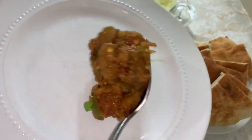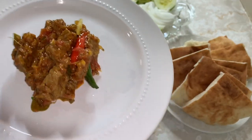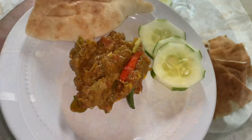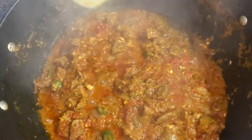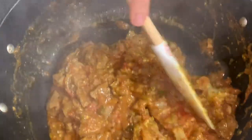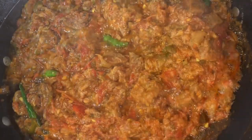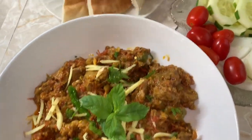Assalamu alaikum friends, hi there and welcome back to another video. Today I'm sharing, on all your requests, this delicious beef tikka karai recipe. Since Eid ul-Adha is right around the corner, I thought this would be a good treat and a yummy recipe to share with all of you so you can make it for your families and enjoy on Eid day or anytime. Let's get started.